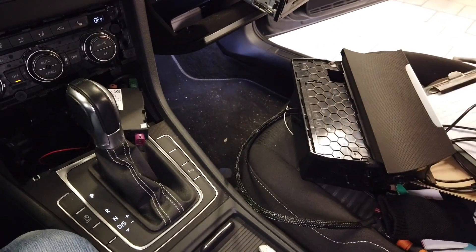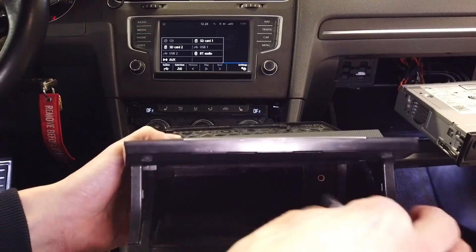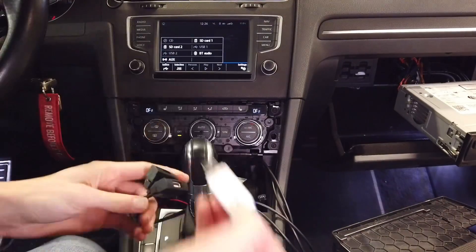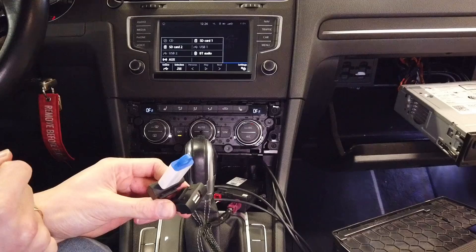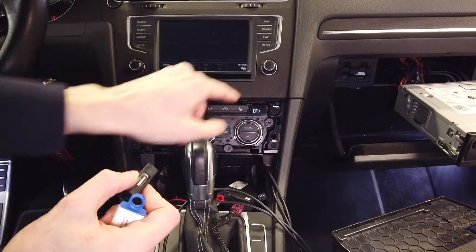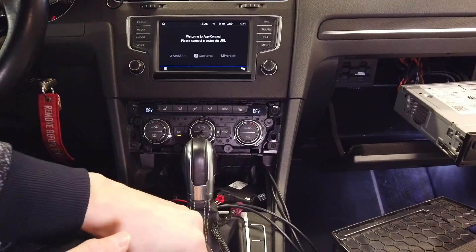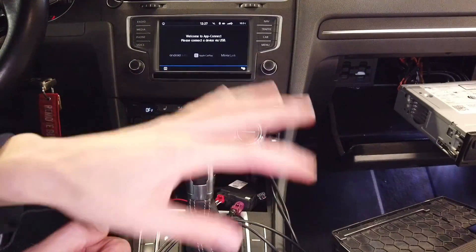Let me connect this to the hub to confirm it actually works. I have a USB drive — it's detected, described as USB 2, and one of the ports should be USB 1. This one is USB 1. And this one, if we go to App Connect and connect something to it, it's also detected. So all three ports are working. Now I need to figure out where to place those two ports — maybe in the glove box — and then assemble the interior.